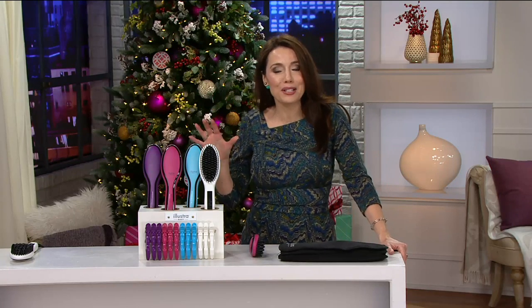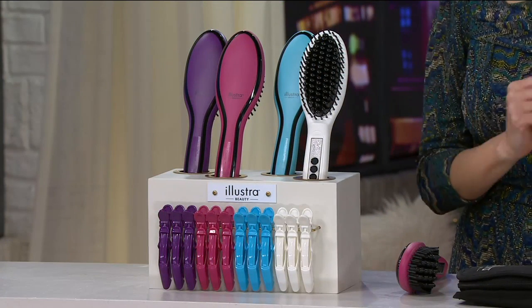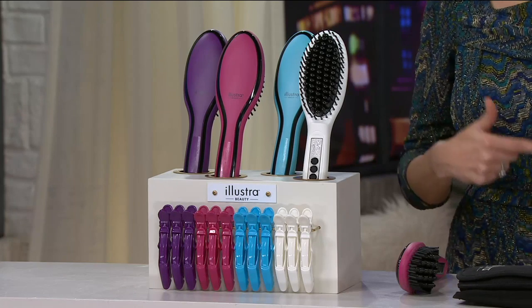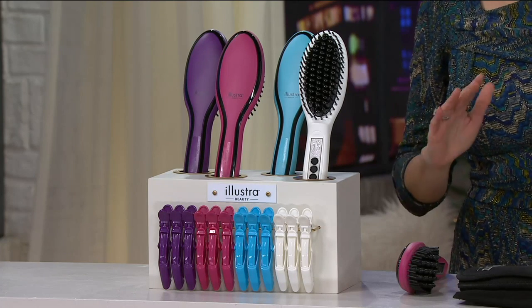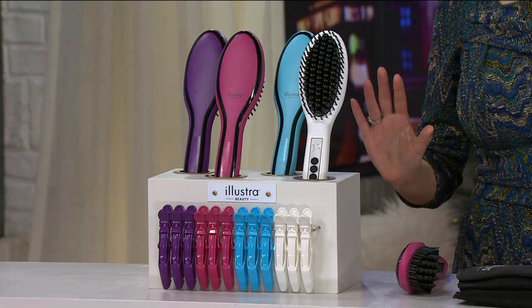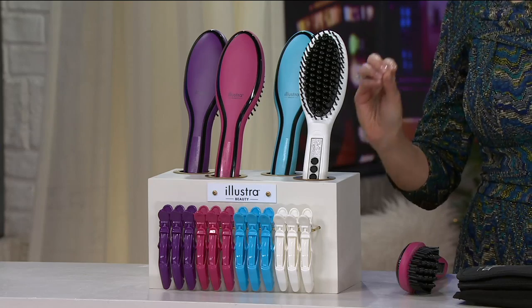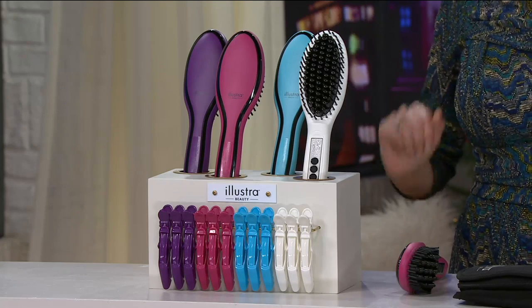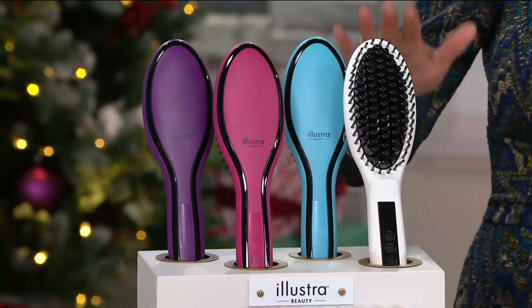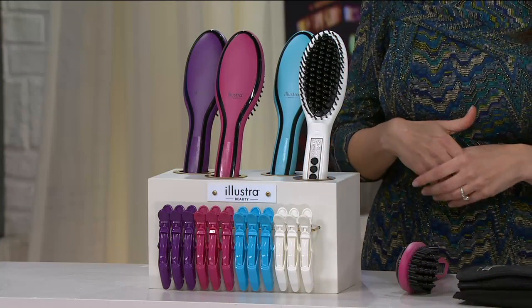This is a fabulous gift of beauty — maybe give it to yourself. If you've ever wanted to have your hair look like you got a professional blowout but you're not good with the hair dryer and the round brush, don't worry about it. Just get your hair dry any way you can and then smooth it, polish it, finish it, perfect it with the Illustra Beauty Ceramic Styling Brush with the travel bag and hair clips. It's an $86 value that we are doing for so much less.